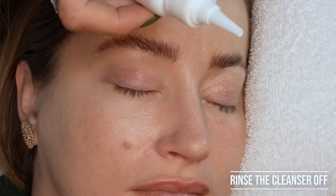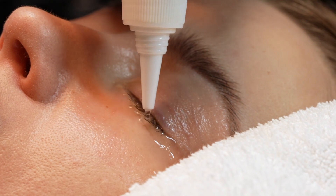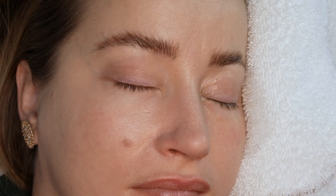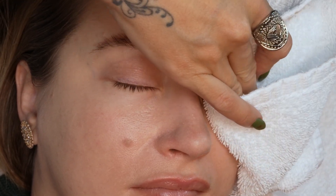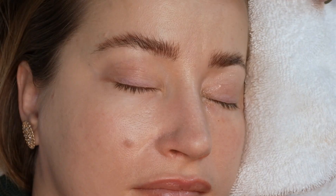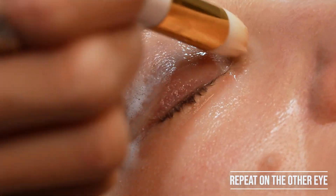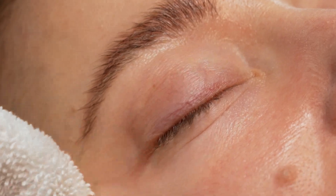Then tilt your client's head to the side so the water rolls off onto the face cloth. Take your warm water and cleanse — make sure you get all product off, every bit of that cleanser. Rinse one time, pat dry, and just to be safe, do it again. Any buildup on the natural lashes, even if it is cleanser, is not good and will interfere with retention. Repeat the exact same thing on the other side.